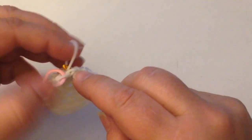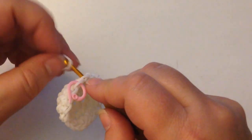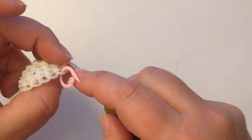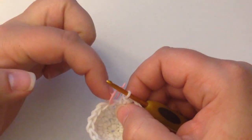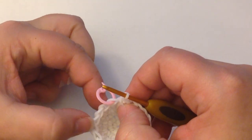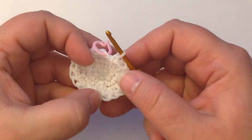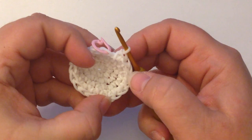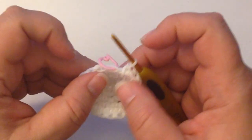This is our last stitch for this round, which is an increase. You should now have 20 stitches — count them: 1, 2, 3, 4, 5, 6, 7, 8, 9, 10, 11, 12, 13, 14, 15, 16, 17, 18, 19, and 20 is on our hook.